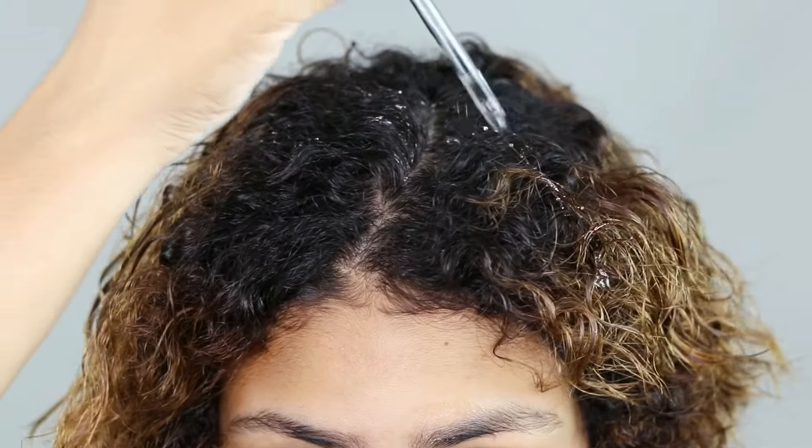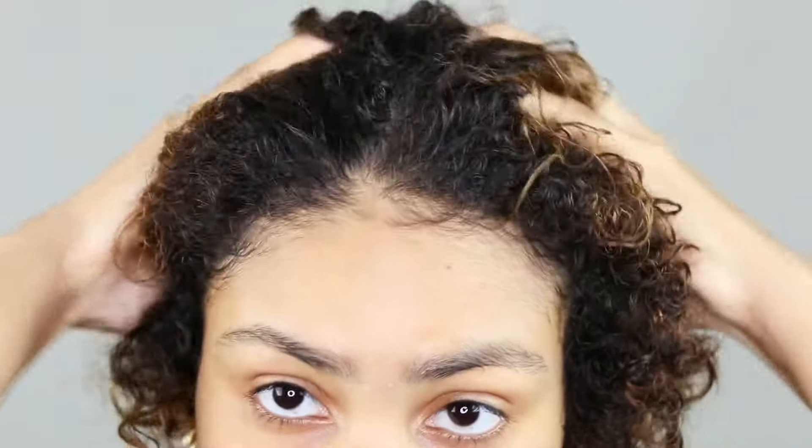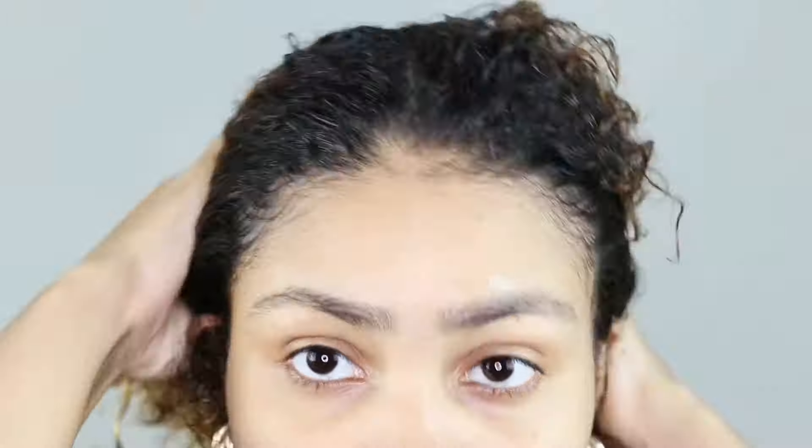You can use the soothing scalp potion before the installation of your protective hairstyle to protect your scalp, and also after you take it out to pamper your scalp and moisturize it.